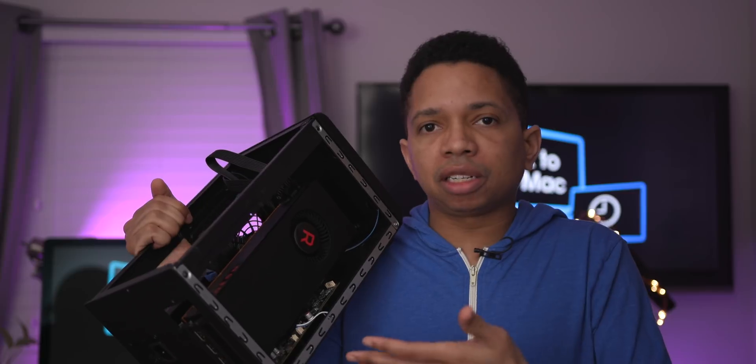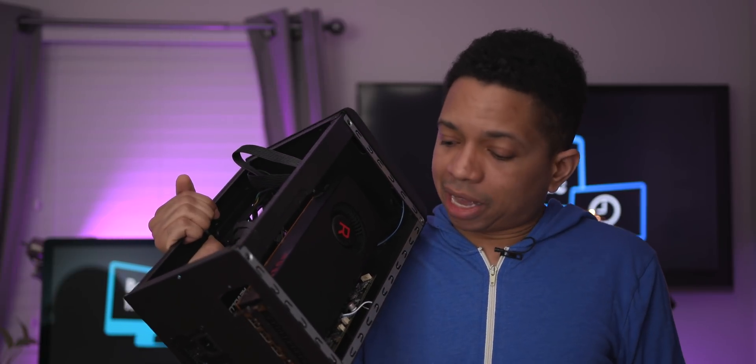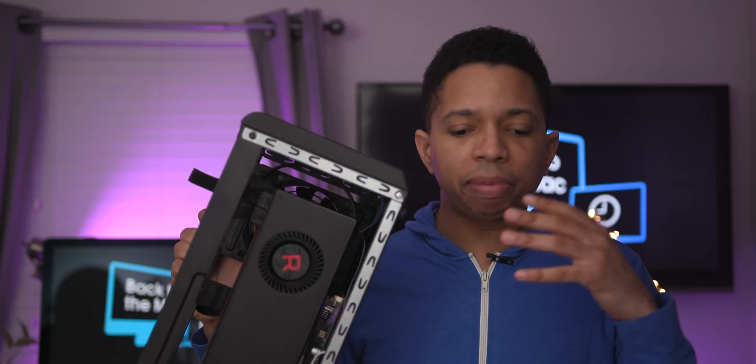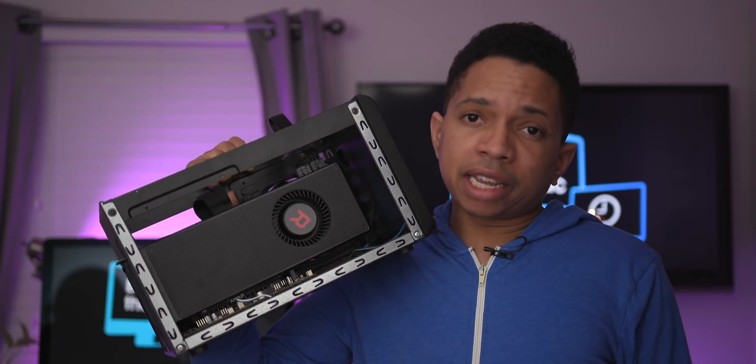But the most important thing is what we mentioned first — the Apple recommendation. Apple actually lists this thing on its website, and you can't really go wrong there. Because of that beefy power supply, it can power any Mac compatible GPU, even the top-tier AMD Radeon Vega 64.